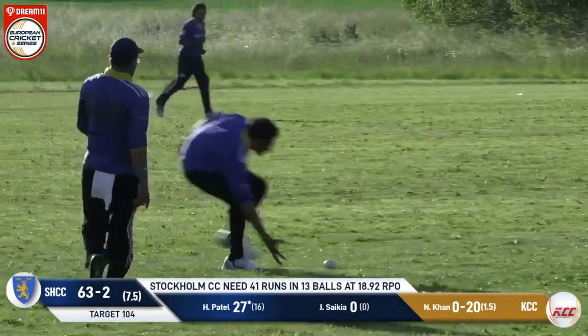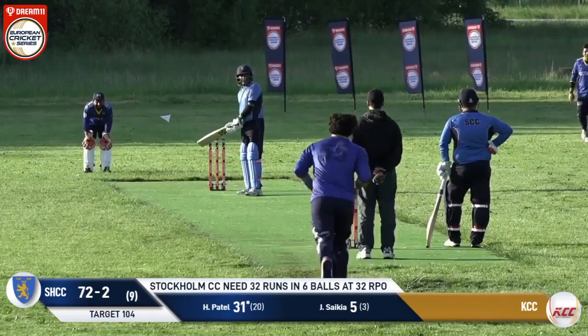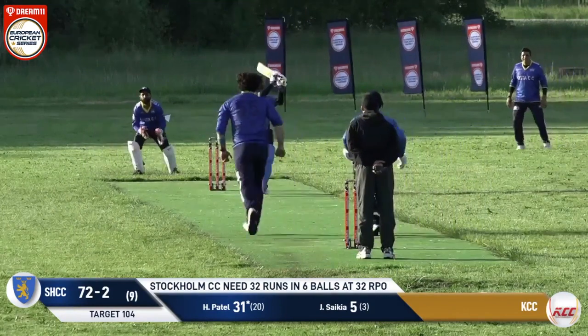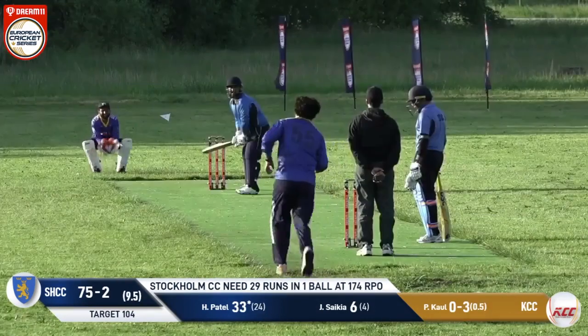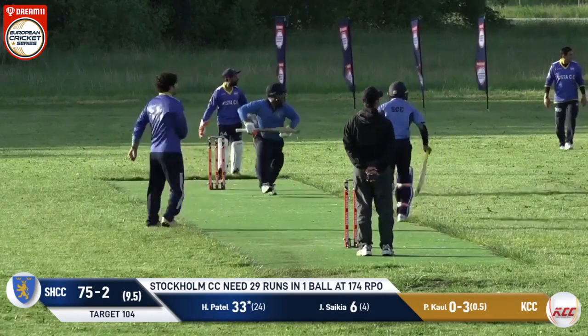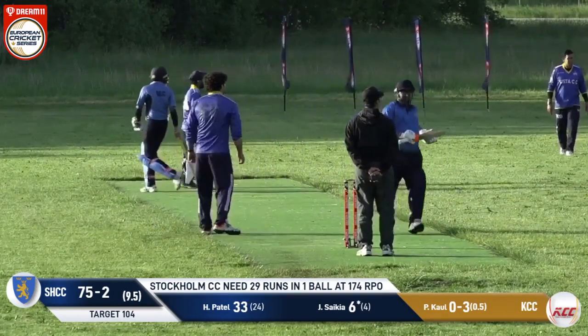Coming back for a second, chancing the arm. Easy two runs there. The best guy is on strike and he can time it well. First shot up in the air — that's not anywhere close to being a six. Shupatale batted really well and has been timing it well. That's a good shot, clobbered down square leg as well — going there for boundary, nope, just a single.